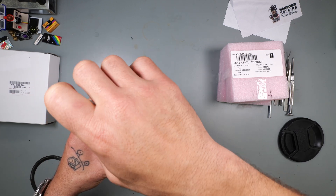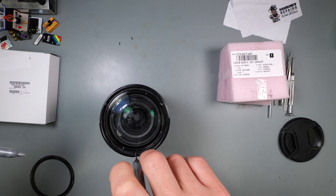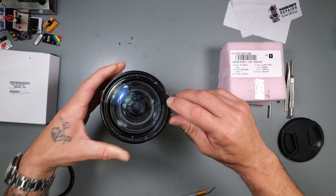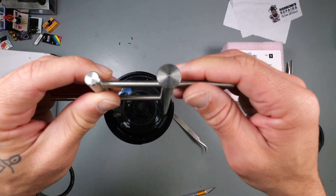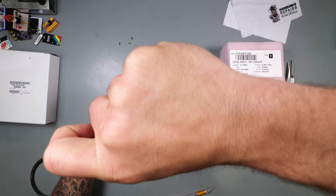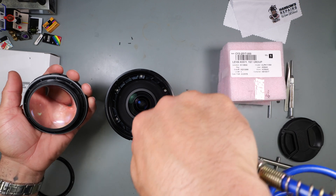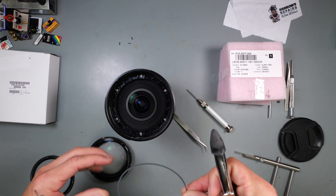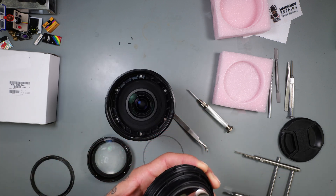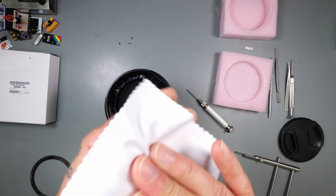I remember more than three screws being in this lens — I've made videos on this lens. I need another tool, and hopefully this will work. Give it a little twist — there you go. You've got some debris in there, get your compressed air. I'm probably gonna need that for the next one.